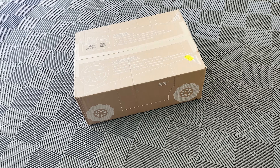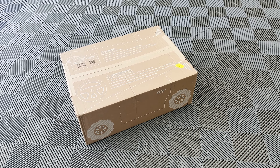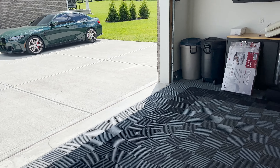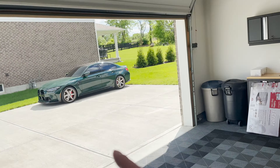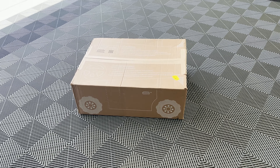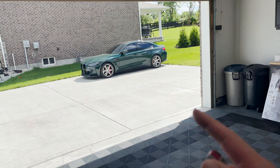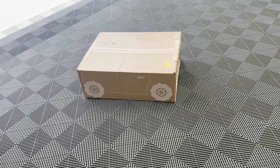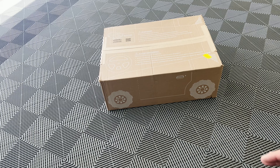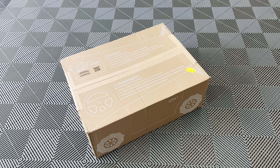So when you order from Tuxmat, this is how it comes — nicely boxed. These are actually laser-scanned, so they are perfectly fitting for your car. They've got a variety of different makes and models, and we are going to be putting these into my new 2023 British Racing Green individual. What's really great about these is that they actually go up the sides under the carpet, so it's not just the bottom layer — it gives you the most coverage possible.